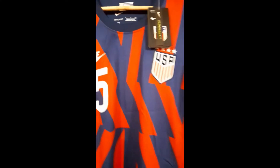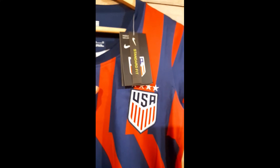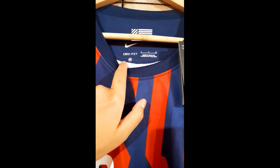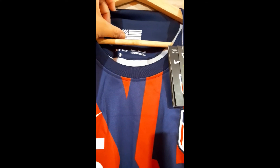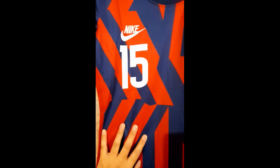I didn't put any patches on the sleeves because they don't have patches for women's competitions available, so no patches on the sleeves. About the size — here it says S, and it's dry-fit. Here you have the Nike swoosh and this little United States flag.